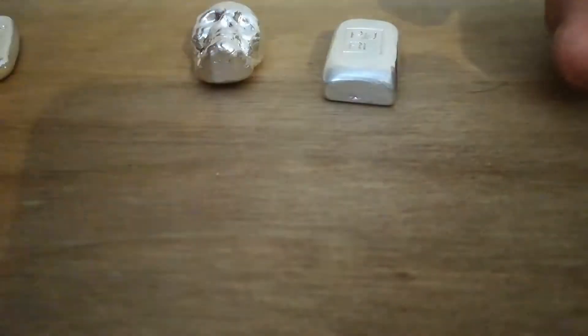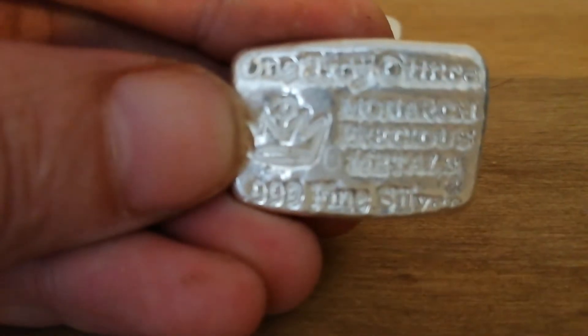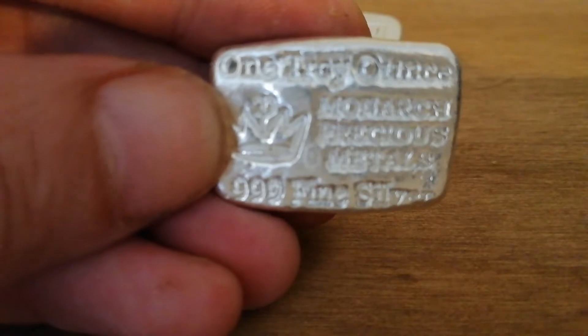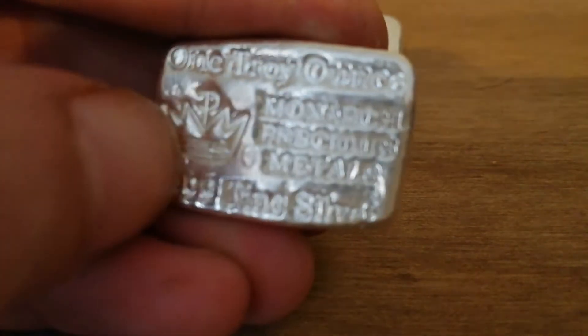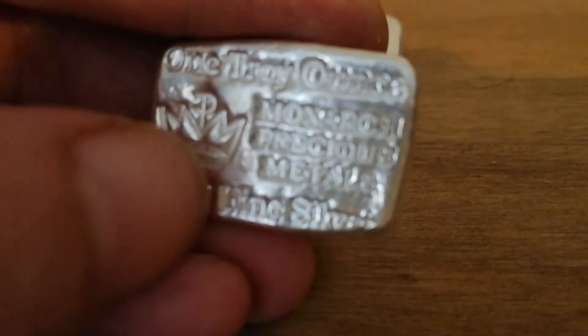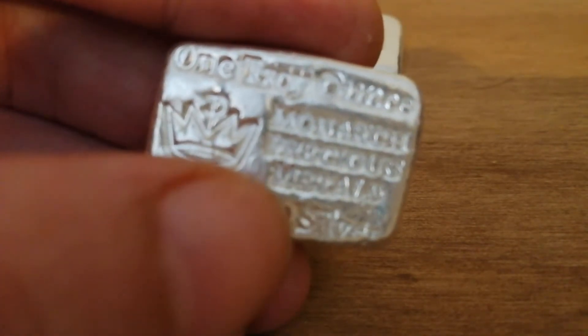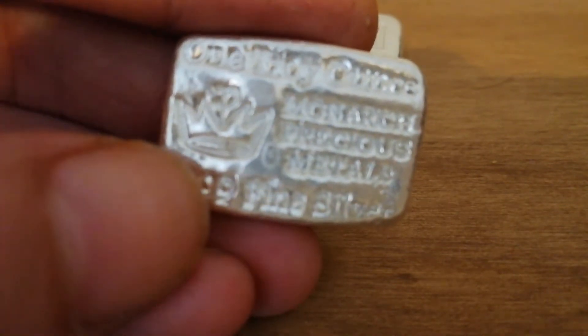And as you all know, the little Monarch Arc Precious Metals pieces — I think these are awesome. I really enjoy them and I'm going to be getting a few more in the future. The way they're poured, the way they're made with all the stamps and the signature design — it's just unique. It'd be cool if they made bigger ones, like five-ounce versions with bigger logos. That would be something I'd really be interested in buying.